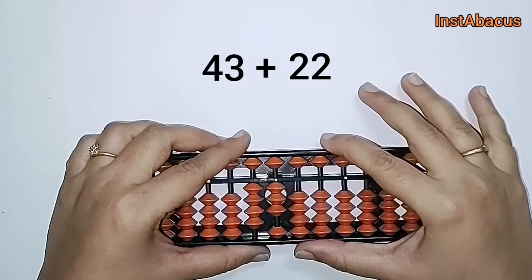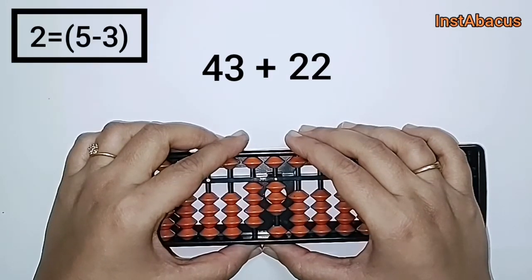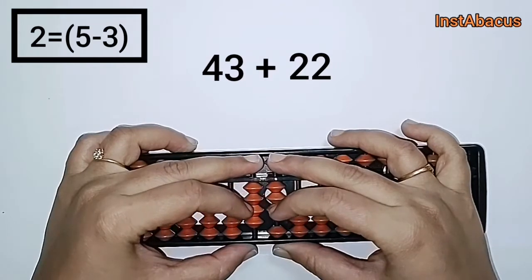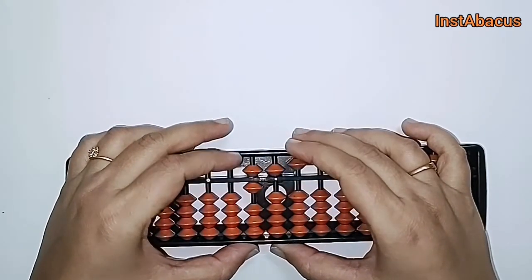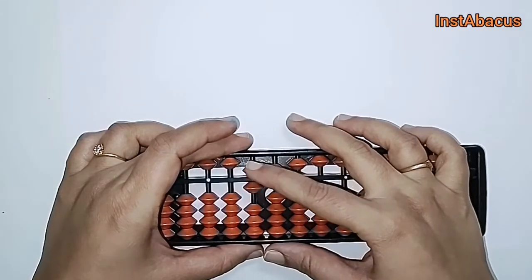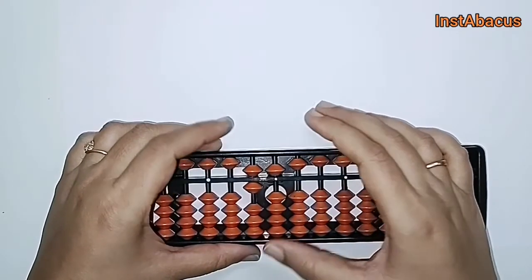The small friend of two is three. So we are going to use it in the form of: plus two is equal to plus five minus three. We are going to do plus five in both these columns and move three earthly bits away. There we go — we did it in both these columns. Now what do we have on our abacus? Six five — that's correct, so our answer is 65. Perfect.